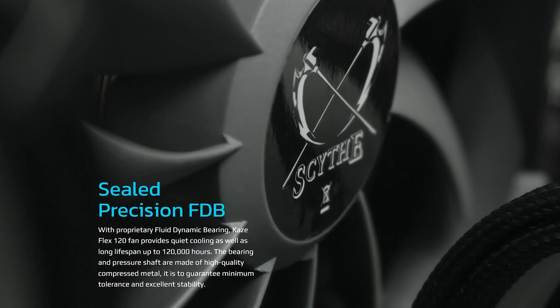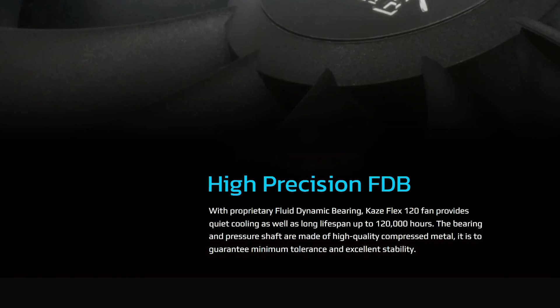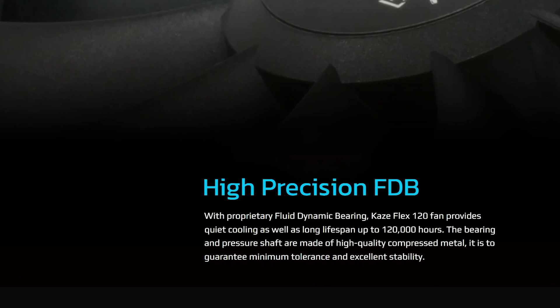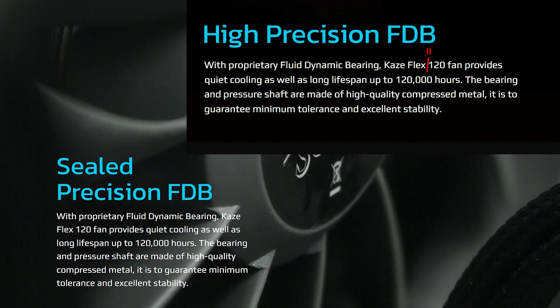The bearing has also changed. Instead of a sealed precision fluid dynamic bearing, we now have a high precision fluid dynamic bearing. They didn't even change the text. And the color changed too.